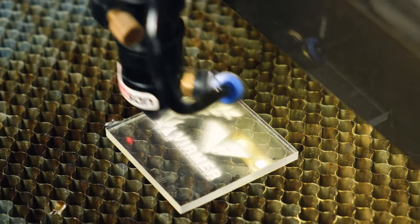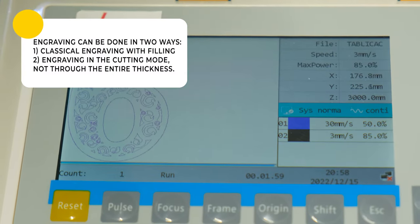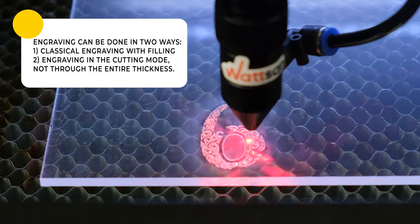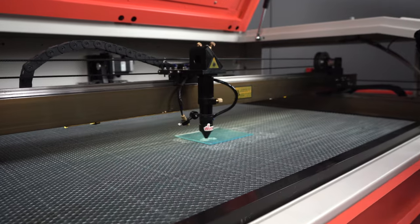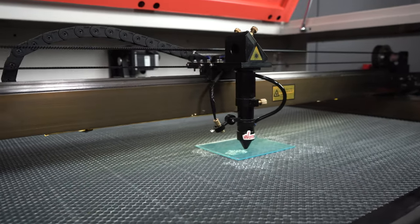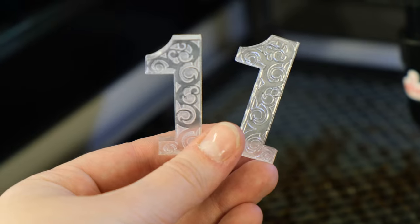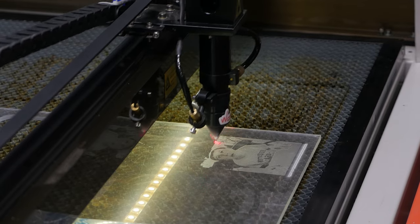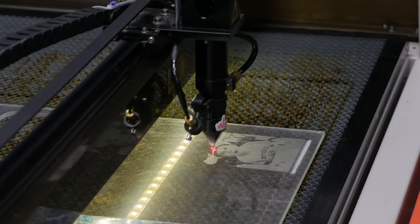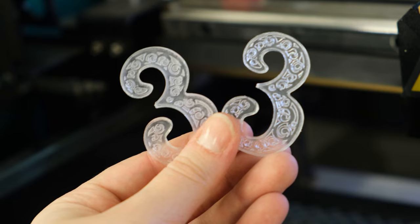Engraving can be done in two ways. First, classical engraving with filling. Second, engraving in the cutting mode, not through the entire thickness — the machine thinks it cuts when doing contour engraving, but we give it less tube power so it doesn't cut through. Both methods are applicable and are often combined. The first method is used more often when you need to make a detailed engraving, for example, a picture or portrait of a person. If desired, you can also make a matte edge.